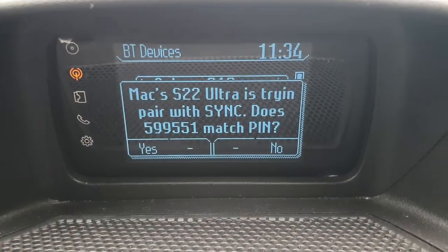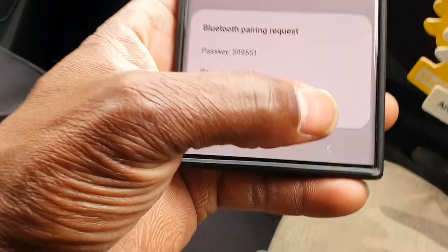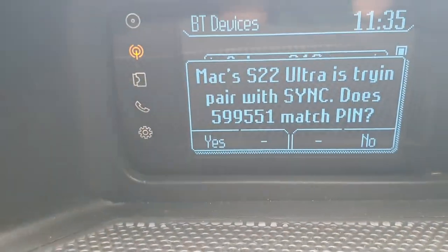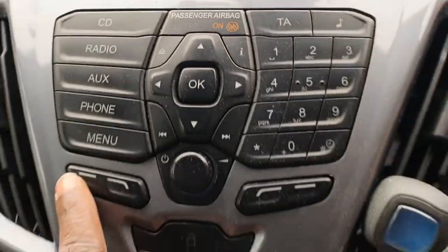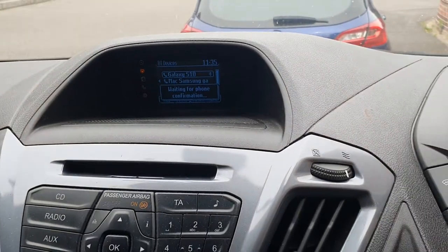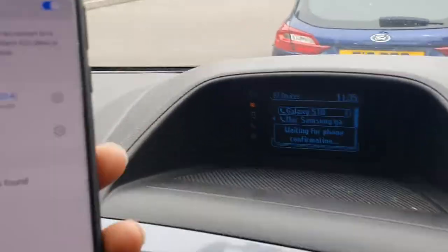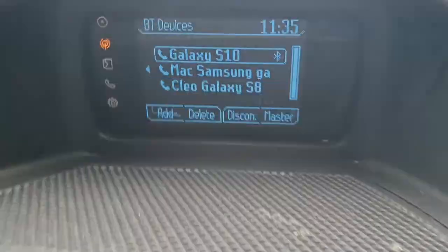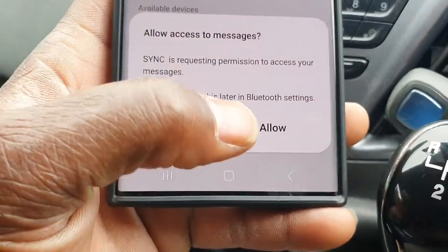Click on SYNC and confirm that the PIN displayed on SYNC matches the PIN displayed on your device. There's a PIN on the dash and a PIN on the phone — we're gonna say pair. On the phone it says Yes, so we go Yes there, and Yes on both of them.